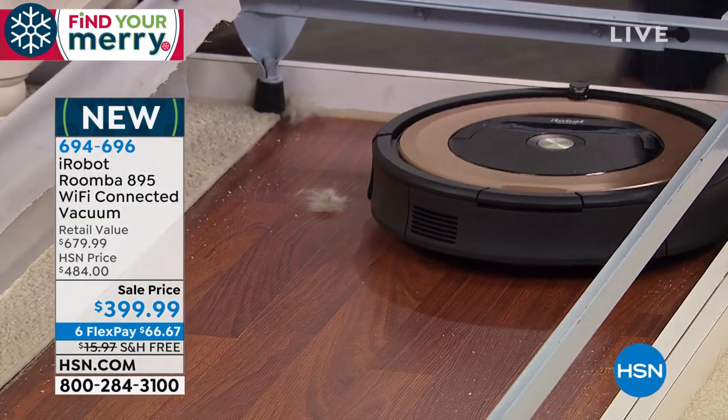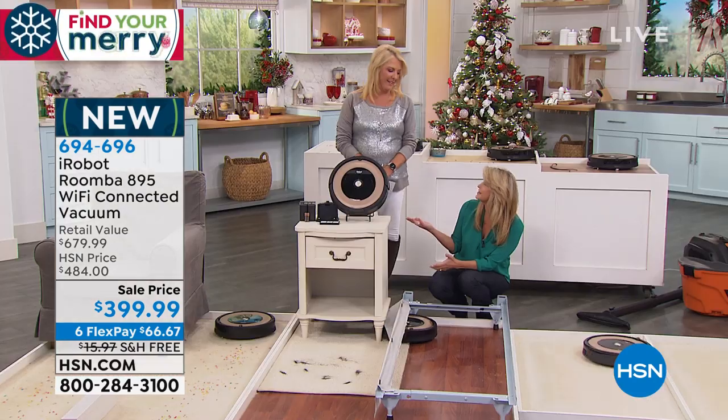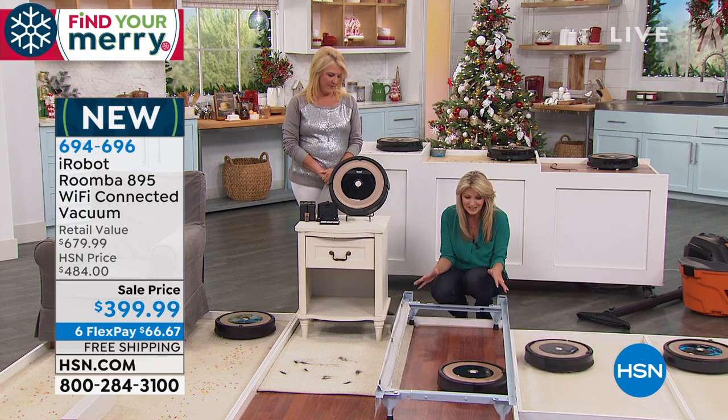What's great about it is that it's going to cover that entire floor surface for 90 minutes. When we vacuum, seriously — a minute or two, that's all I'm giving it. Exactly — the entire floor surface for up to 90 minutes.